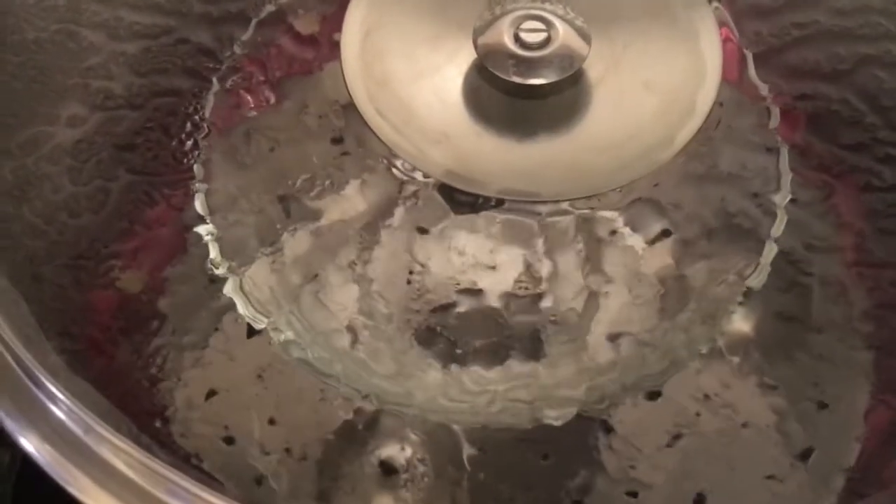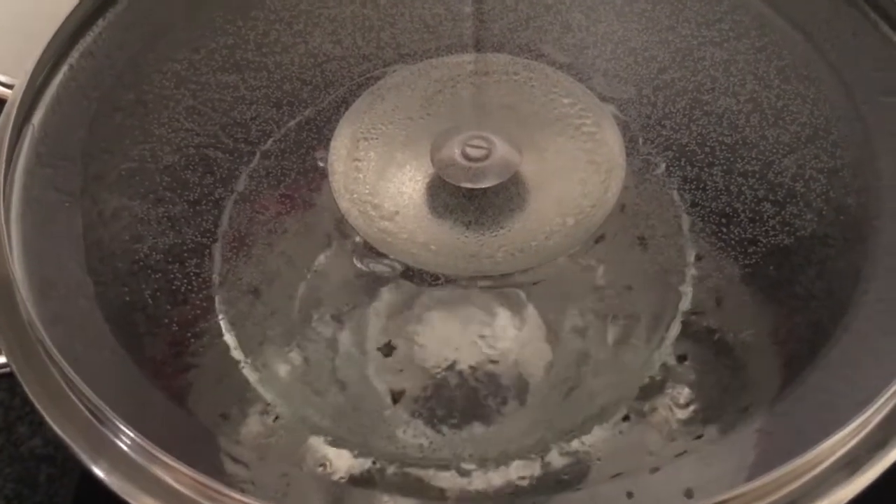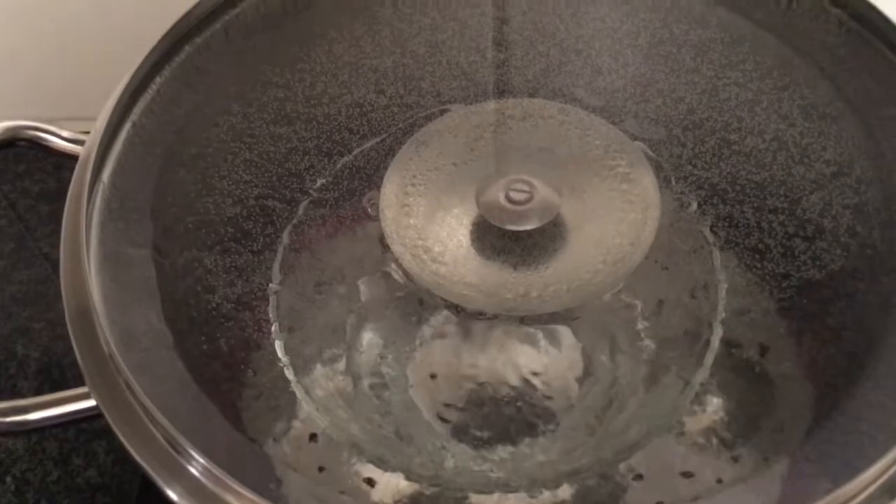Can you see the condensed steam dripping into the bowl? After steaming for about 25 minutes, I take the pot off the stove.